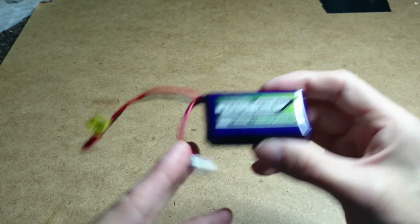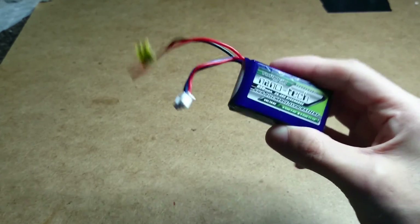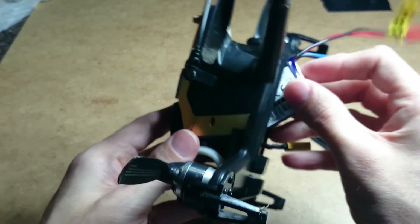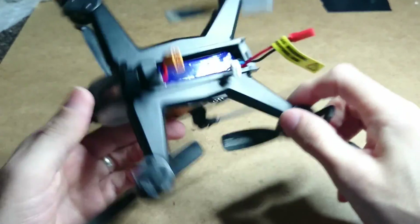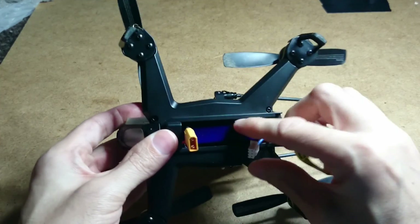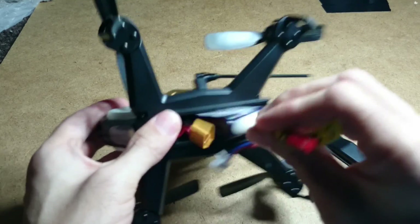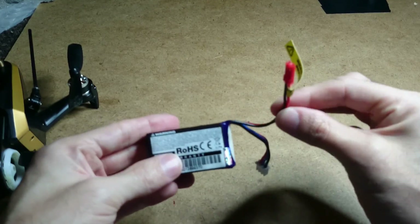Charging at 1C just makes your LiPo last so much longer. Now you're going to ask: does this Nanotech battery fit? And guess what — it does indeed fit. You just need to figure out the wiring because I'm going to have to swap the plug over.